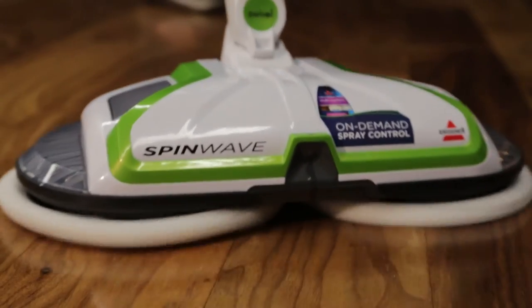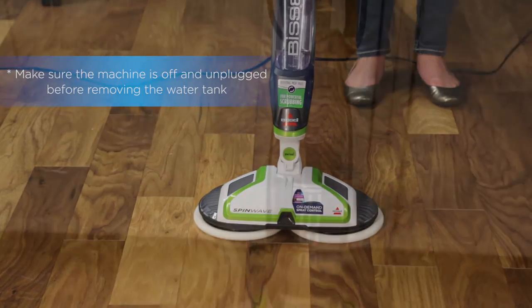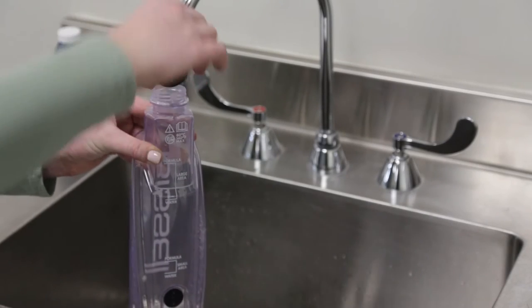Before you can get cleaning with your SpinWave, you will need to make sure to fill the water tank. Here are a few simple steps. To start, remove the tank by lifting straight up. Unscrew the cap from the tank.